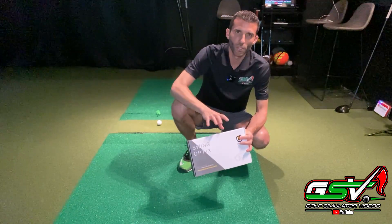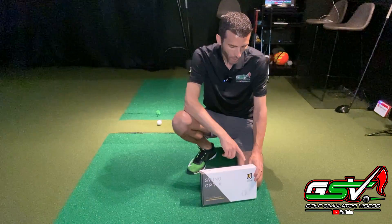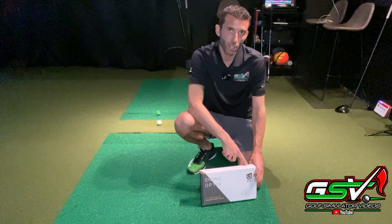The key thing to understand when talking about swing cameras is there are some main factors. The resolution is up to 1440 by 1080p, and the frame rate is up to 160 frames per second.